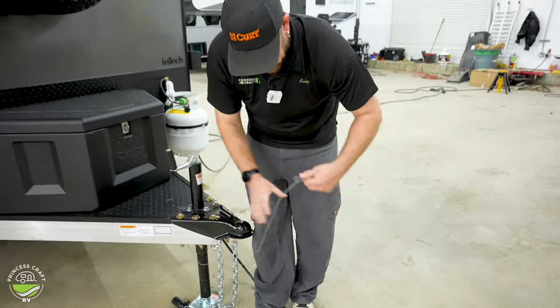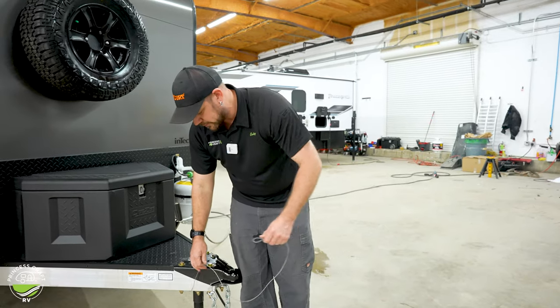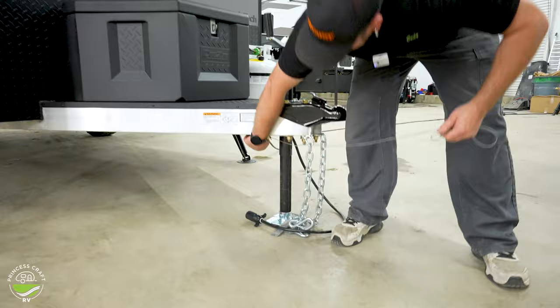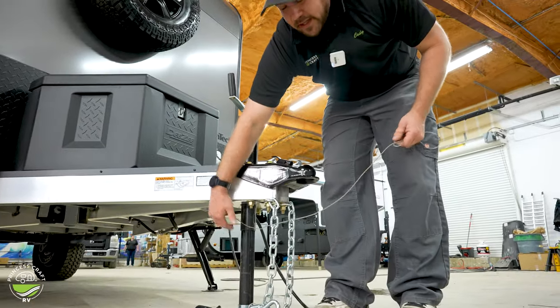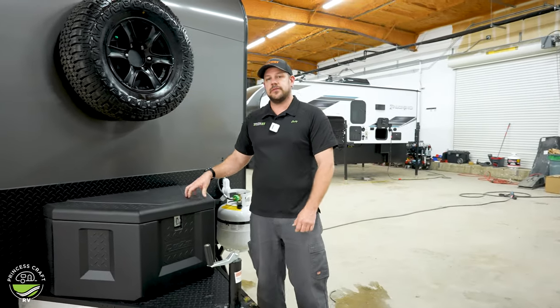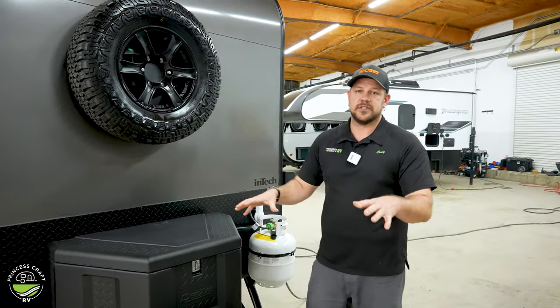If you do get into an incident where you get uncoupled from your trailer, this cable is going to rip out of this little box mounted under here. As long as you have a good 12-volt battery on board the trailer, that's going to apply the brakes to the trailer brakes and bring this thing to a stop.